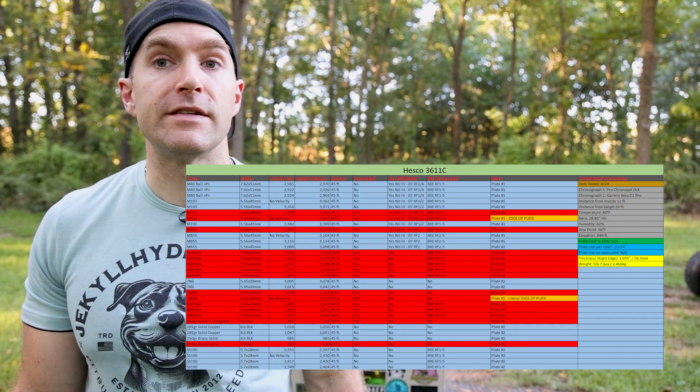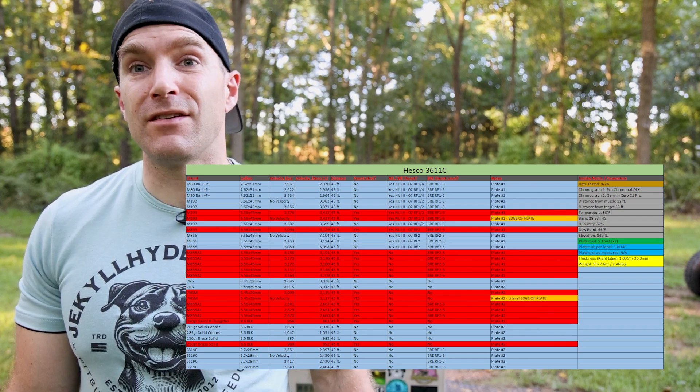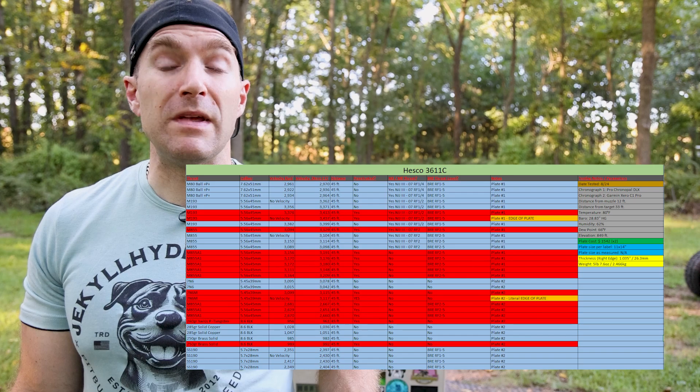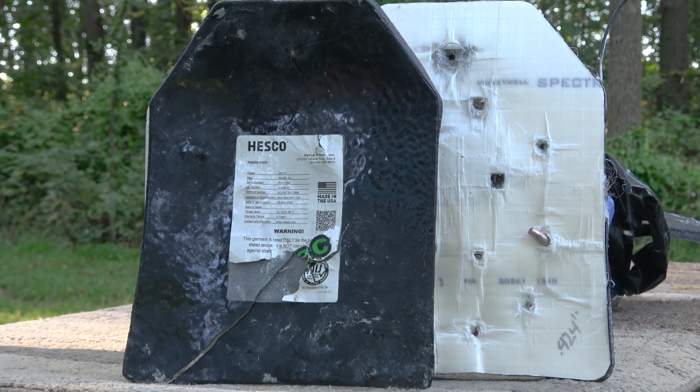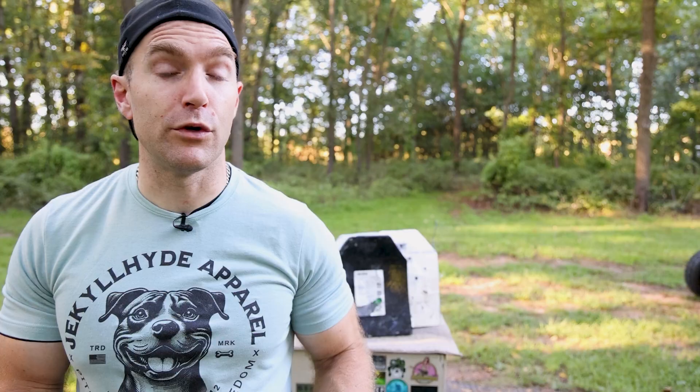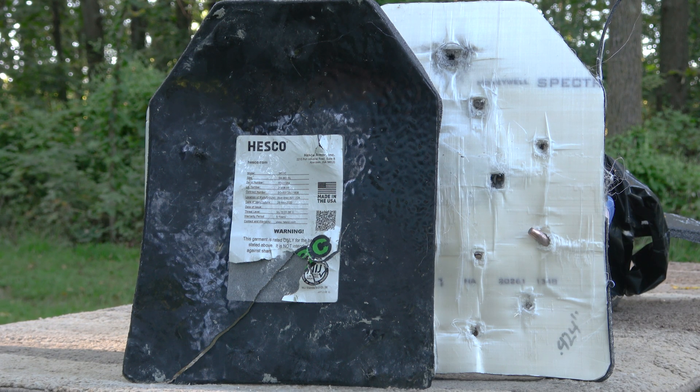Our HESCO 3611C did fairly well against our .308 threats and 5.56 until we hit the upper echelon of velocity threshold with our 22-inch barrel. This plate appears designed to meet Level 3 / RF1 and RF2 threats with just a little leeway. With our 22-inch we achieved almost 3,400–3,500 fps from M193 and close to 3,200 fps from M855 and M855A1. Because the strike face was so thin, we got penetrations from more obscure rounds like 8.6 Blackout Tungsten and 7N6M from the 24-inch barrel. Constructive criticism: laminate the strike face and make it a little thicker; replace the back-face foam with more polyethylene. The Honeywell Spectra Shield is brand-name pressed polyethylene that performed fairly well without significant delamination.